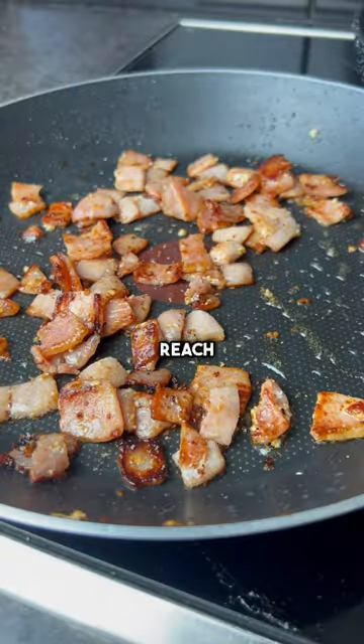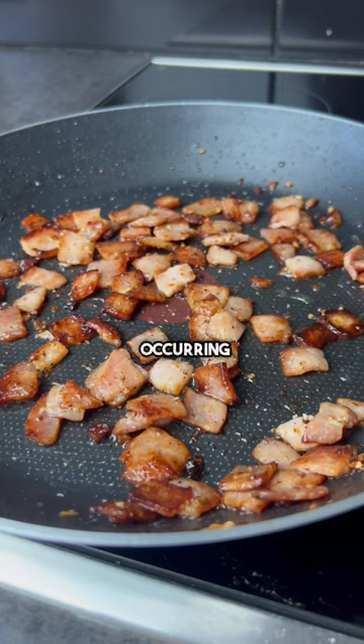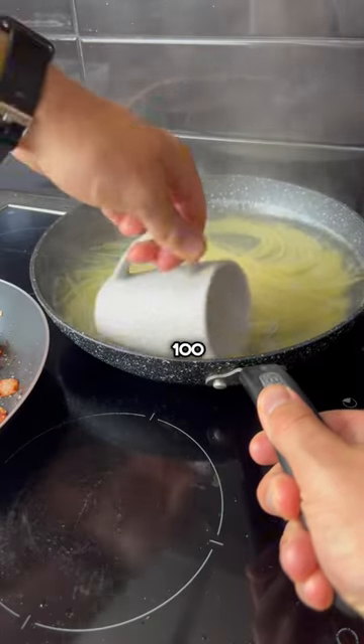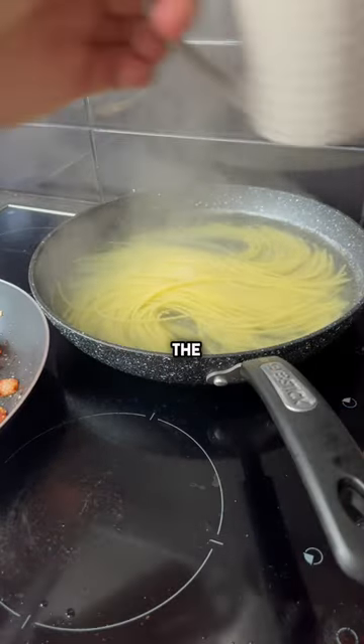Be patient as they let the pig reach peak crispness, and while that's occurring, in a separate universe we are making some spaghetti. Use a dirty coffee-infused cup to nick about 100ml of pasta water straight from the source.